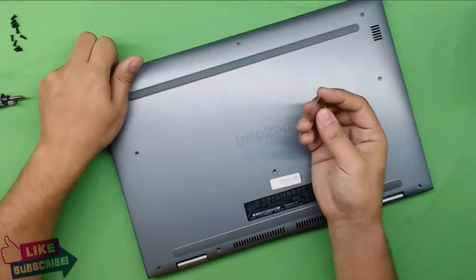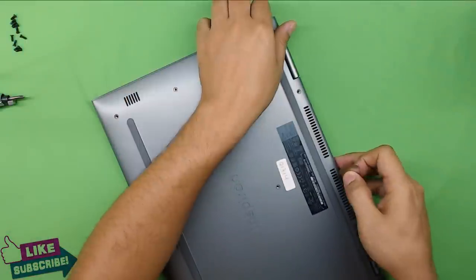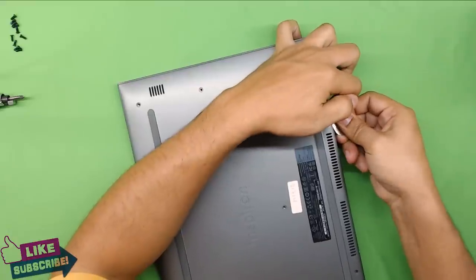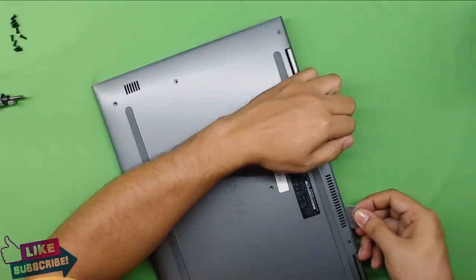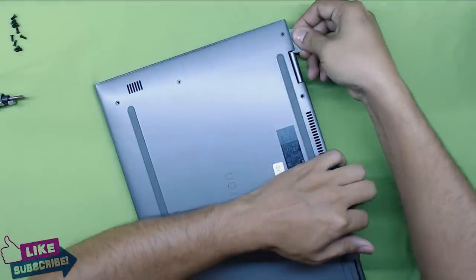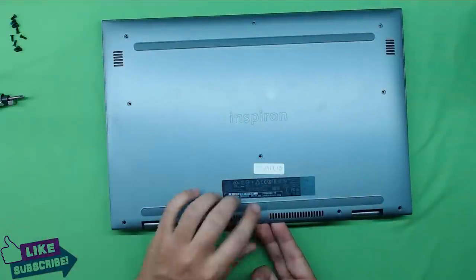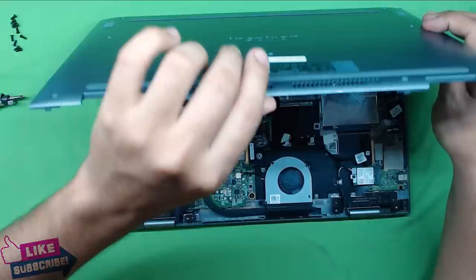Next, grab your guitar pick. I recommend starting at the bottom side where the ventilation is — put your guitar pick in, twist it a little bit, go inside and twist. The case will start to open. Go to the middle and twist; you're going to hear a clicking noise. Go to the other corner, then by the hinges, do the same thing. Once you've done that, put your hand in the middle to create a curve on the bottom plastic, lift it up slowly, pull it up and down, and the whole thing comes apart.